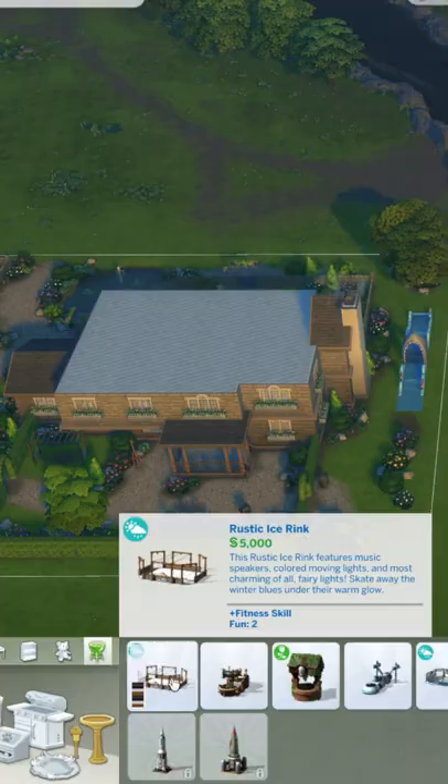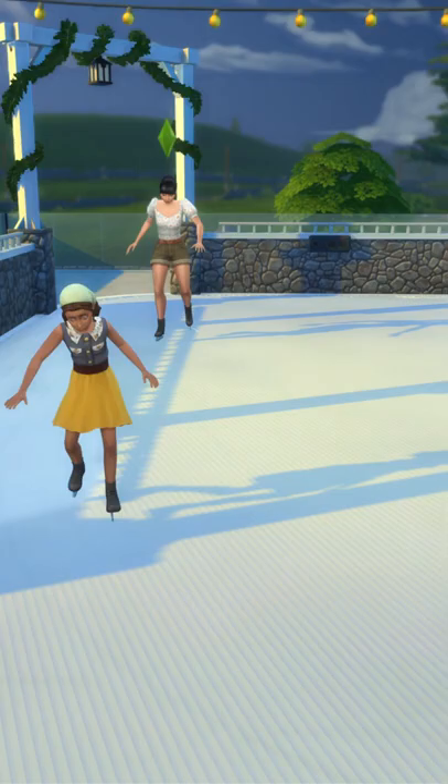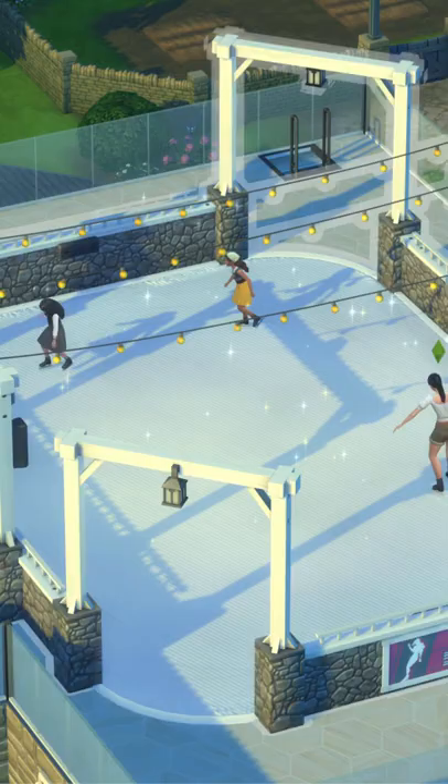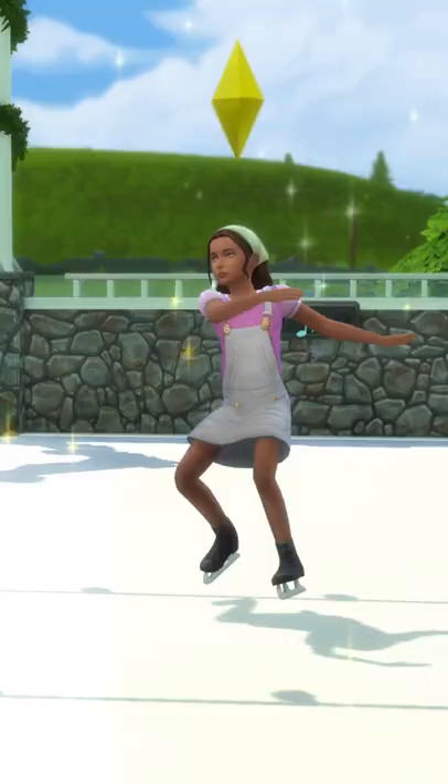Here's one item I never used but I wish I used in The Sims 4. It's the Rustic Ice Rink from the Seasons Expansion Pack. It's a huge item, so you have to be creative if you want to use it.